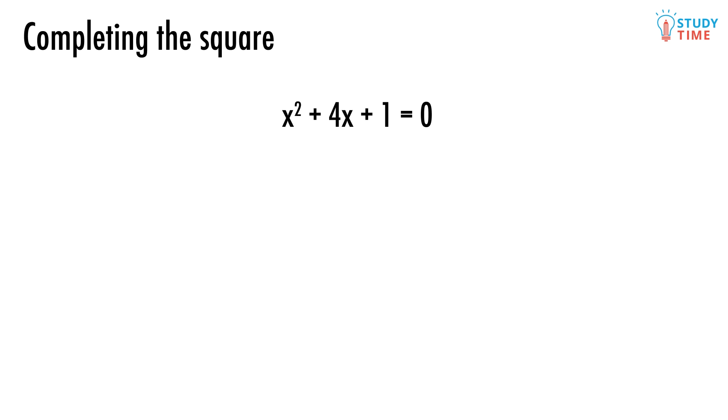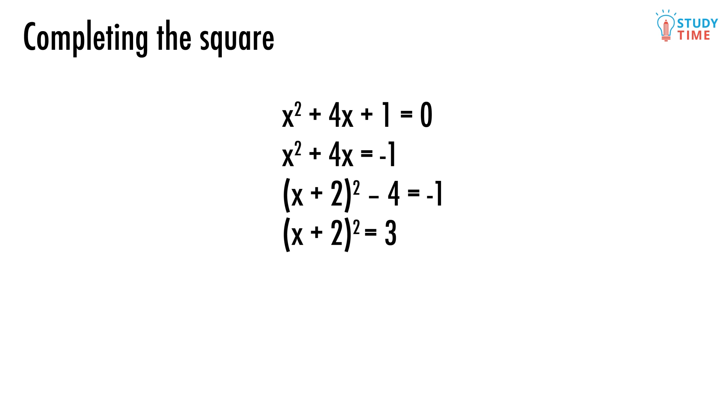There's no obvious set of two numbers that add to 1 and also multiply to 4, so we're going to be forced to abandon the factorizing method and complete the square instead. We'll move the 1 over to the right side: x squared plus 4x equals negative 1. Now we'll turn the left side into x plus 2 squared, which gives us x plus 2 squared minus 4 equals negative 1. And then, by moving the negative 4 over to the right, x plus 2 squared equals 3.